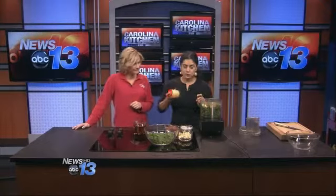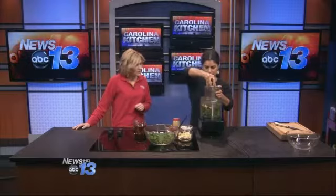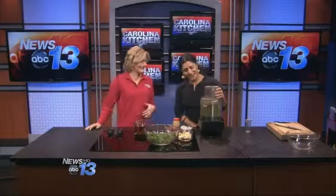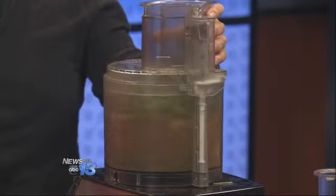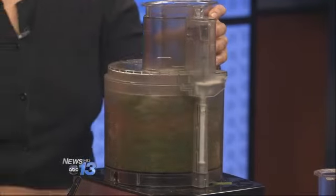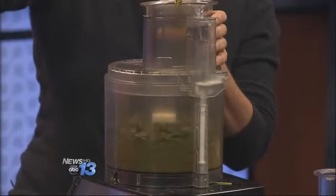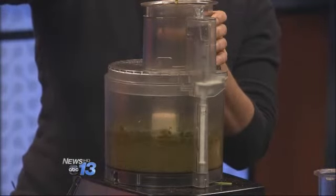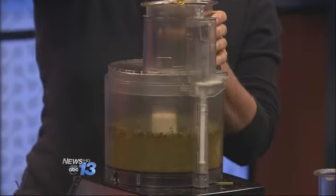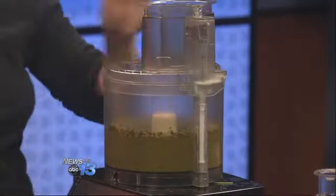We also have fresh squeezed lemon juice, and I'm going to go ahead and start blending this. I like to "zoom" it rather than blend it. At first you want to pulse it down so it kind of breaks down the herbs, and then I'm going to run it. We're not making a dressing, so this does not need to emulsify — it's just a sauce. What I mean by emulsify is you don't want to see the oil separating from the lemon juice.